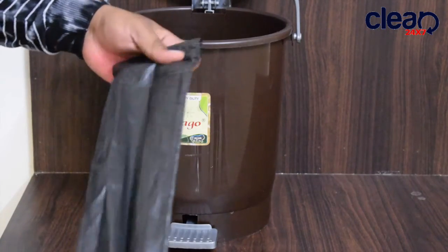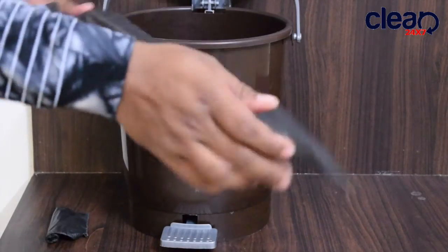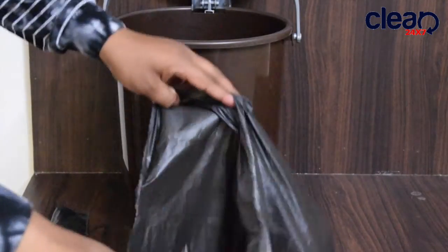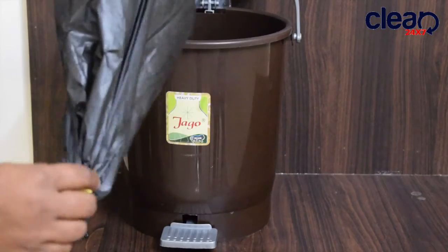Use an appropriate size bag. Sometimes it's difficult to match the exact size of garbage bag to your dustbin. Here we are using a small size bag and it's perfectly matched to my dustbin.